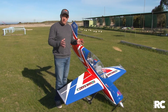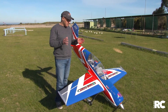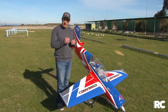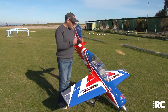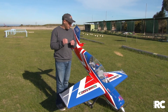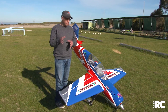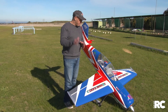The Extreme Flight Yak 54 91-inch plane is an amazing quality aircraft. Extreme Flight is world-renowned for their high-end balsa aerobatic craft, and it's not just about how it looks — it's about how it flies. But up close you can really see and feel the quality in the design and build. They are truly amazing aircraft.